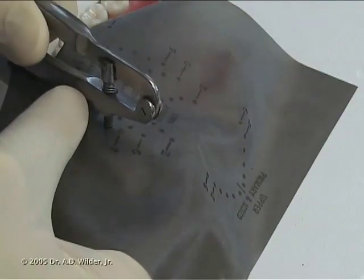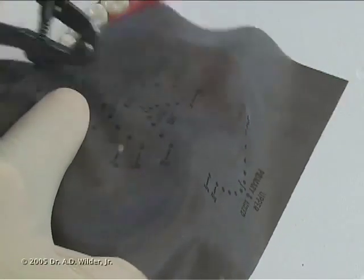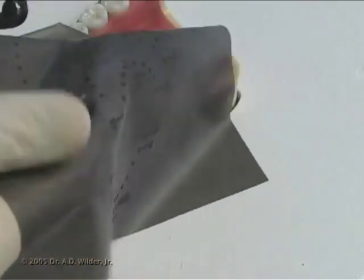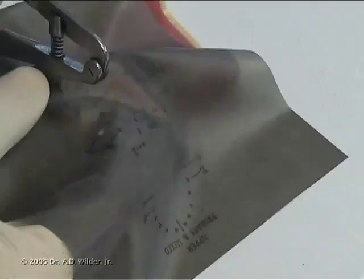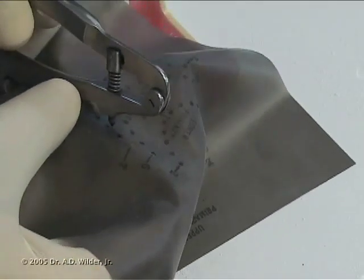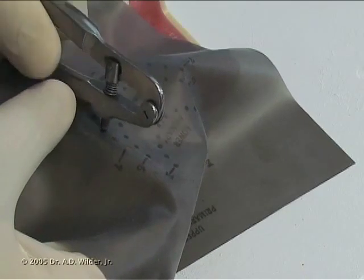Next, punch a hole in the rubber dam using a hole punch, selecting the right-sized hole for each tooth. You can use a stamp that marks where to make the punches for a given arch. Ensure that the punches go completely through the rubber dam.